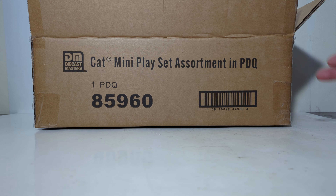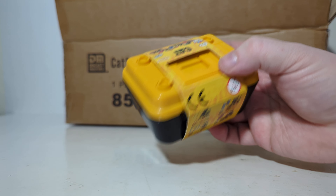This is what the outer case looks like, which typically you're not going to see unless you're a hobby dealer. But inside, you will see all of the different individual packed micro playsets. So let's go ahead and grab a couple of these out.